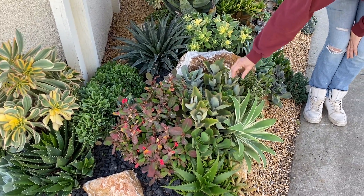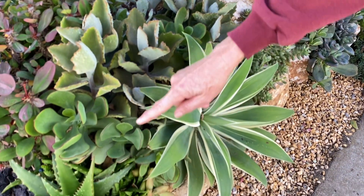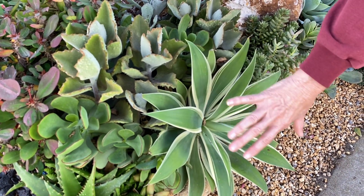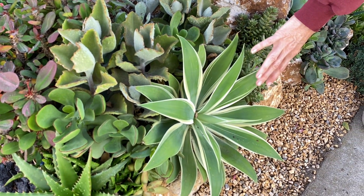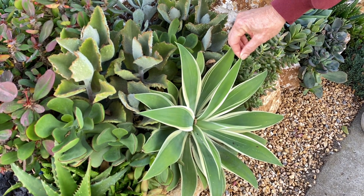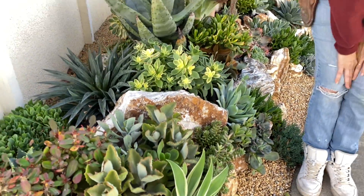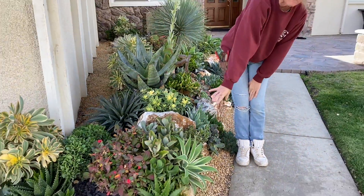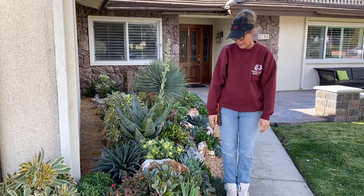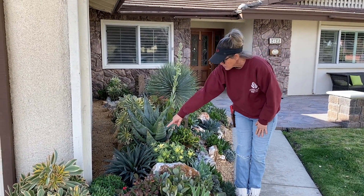Look at how this Kalanchoe Orgialis and these Crassulas — or the Cotyledon — is framing out this Agave 'Ray of Light.' I'm new to these Agave Ray of Lights. I haven't used them for very long. I'm really excited to see how these mature. They're so diminutive compared to their cousins, the Agave foxtails. The Jaguar is impressive too.